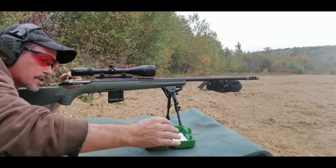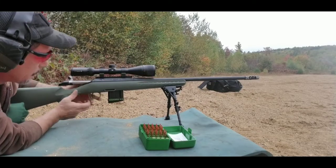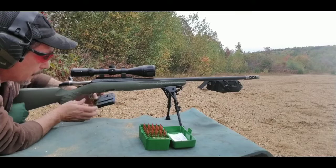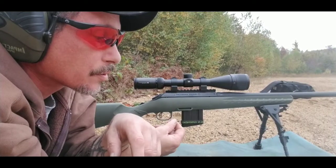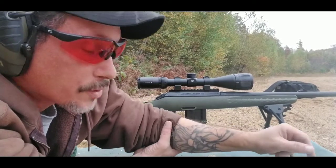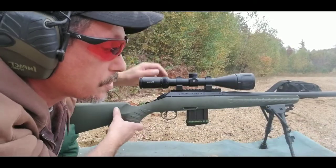I am holding center. I don't think the bullet drop is that much with the 6.5 Grendel at 170 yards. The first charge is 30.6 CFE 223, then 30.9, and 31.2.